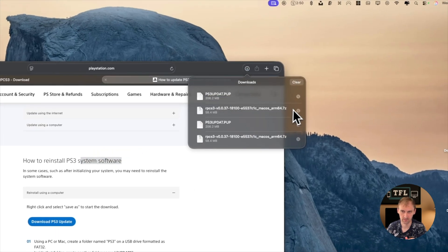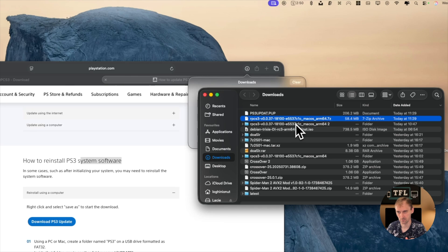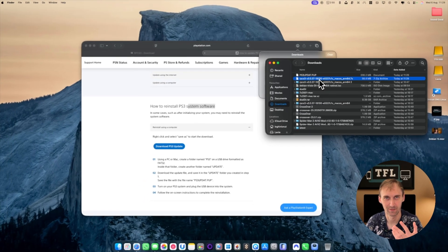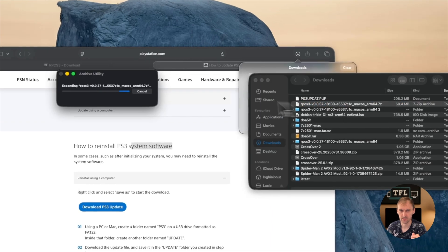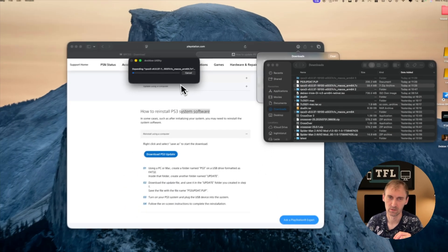The reason why you see multiple downloads is because I failed to record — I was talking but there was no microphone so I had to redo it. Simply just double click on it and it will extract everything.